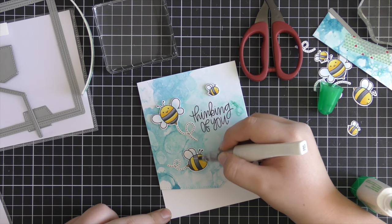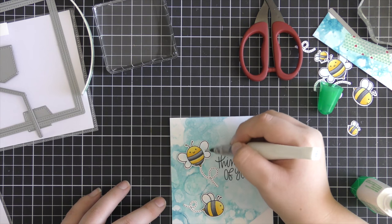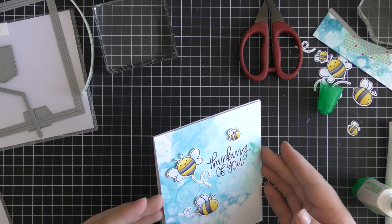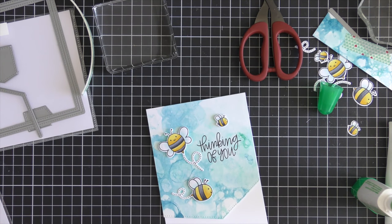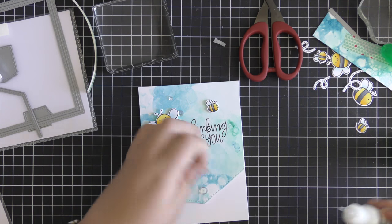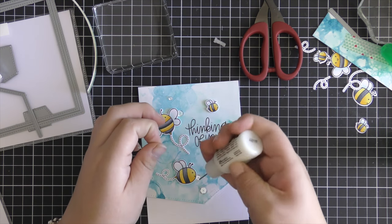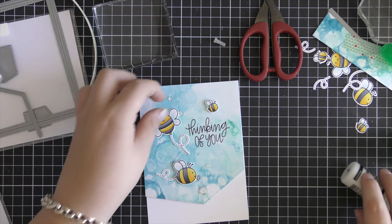Now that everything is adhered down my card scene is basically complete — just adding some finishing touches. I've used my Clear Wink of Stellar brush pen to go over the wings and the yellow parts of the bees' bodies to give them some sparkle and shine. Then I'm adding some sparkling clear sequins, since I really want the bees to stand out on top of the background. I felt a darker colored sequin would take away from that, so sparkling clear works best here. I've adhered a trio at the bottom and a couple of sparkling clear sequins at the top using multi-medium glue.